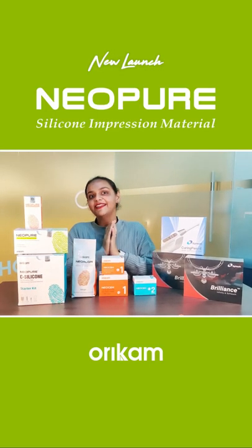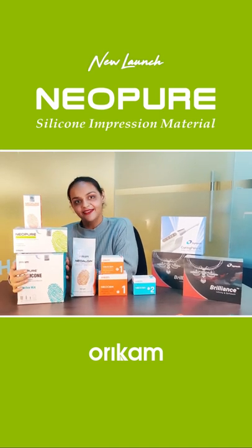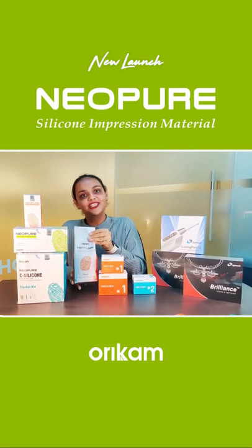First one is the impression material range, where we have the Neo Pure A and C Silicon and Neo Algin Alginate Impression Material.